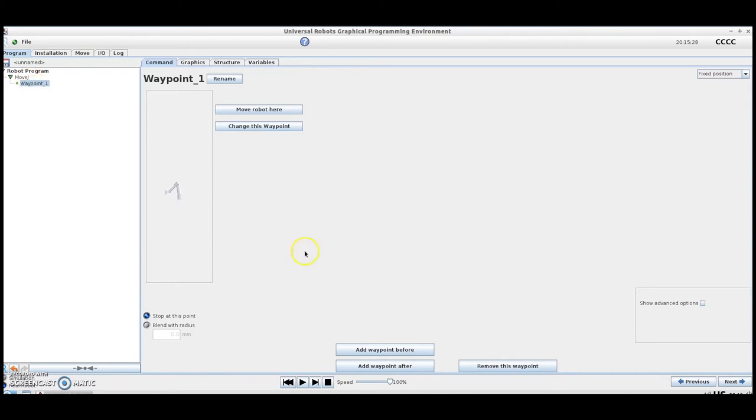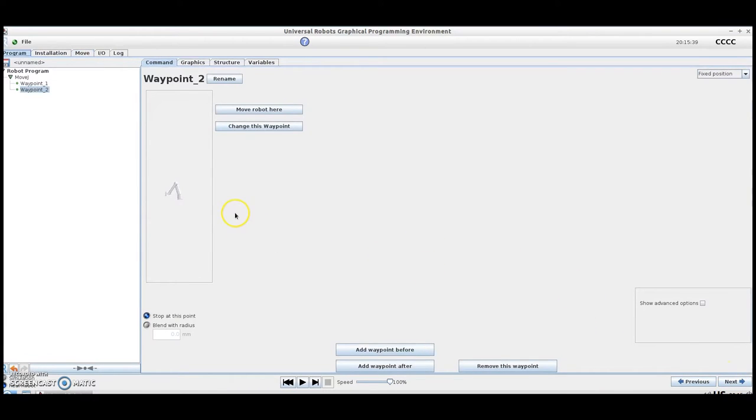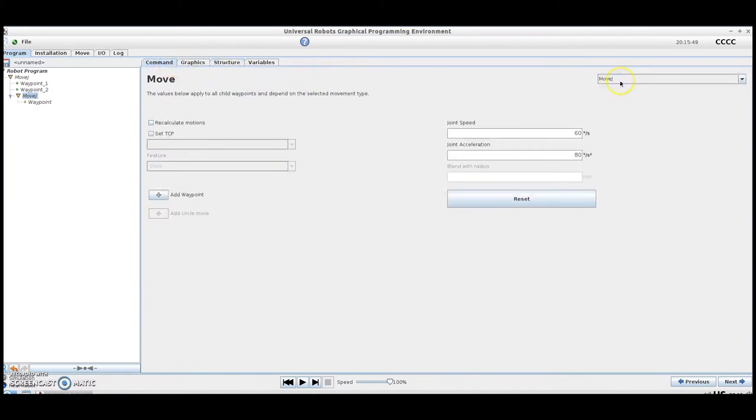From here, we can hit the Add Waypoint After button and again set this waypoint. Now we move the robot into the desired position, and this is where we would be programming our path to get oriented over our part. Now to come in perfectly straight onto the part, we're going to insert another Move. From the Command screen, we can change it to a Move L. Now we would just program the rest of our path, setting the waypoints to get us into the proper position.